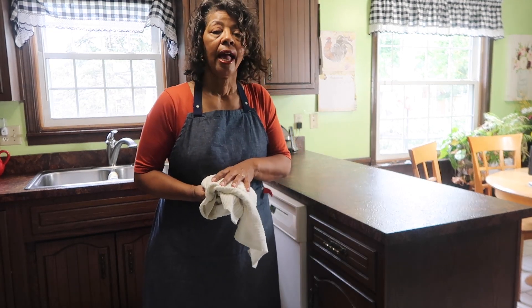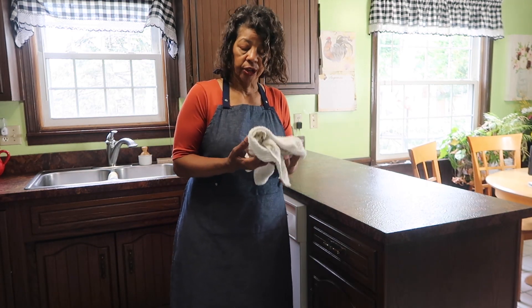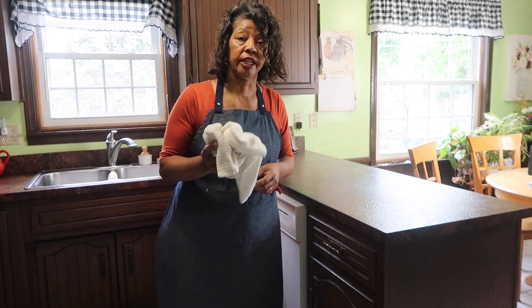I'll get these towels thrown into the wash and I'm good to go. I have a lot of these dish towels and dish cloths that I use — I only use these in the kitchen — and I've probably got a couple dozen of each.